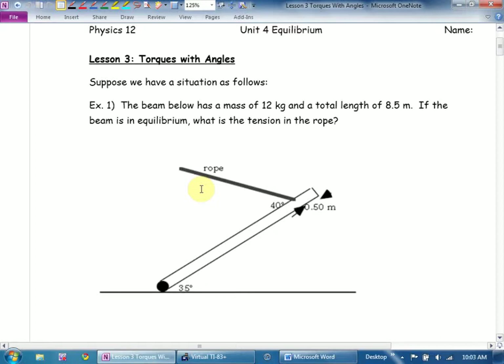It says, suppose we have a situation as follows. The beam below has a mass of 12 kilograms and a total length of 8.5 meters. If the beam is in equilibrium, what is the tension in the rope? We would consider this a C-plus B-level question — we would expect most of our kids to get this.